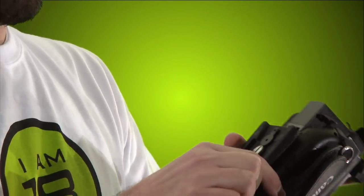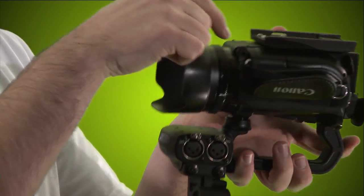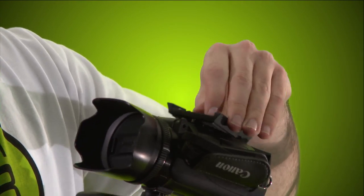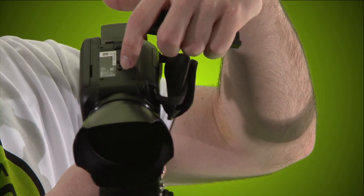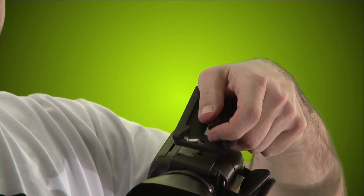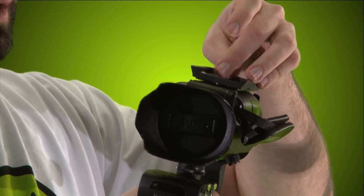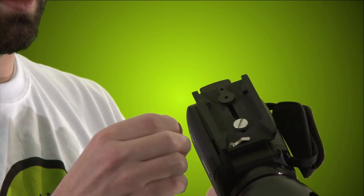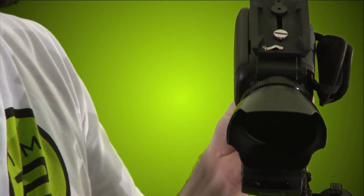Once you have your battery in, line up your quick release plate. There are two holes on the bottom of the camera — one where you screw in, and a second hole. On your tripod plate there's a little metal piece that fits into that second hole so the plate stays straight and you never have to worry about being off center. Hand-tighten it down, then use a penny or your keys to tighten a little more so it doesn't slip. Now it's nice and tight.